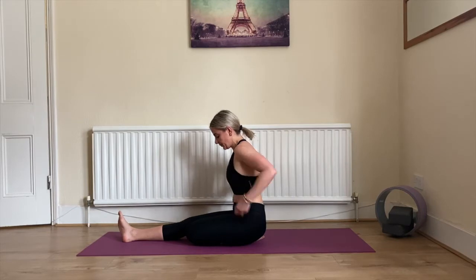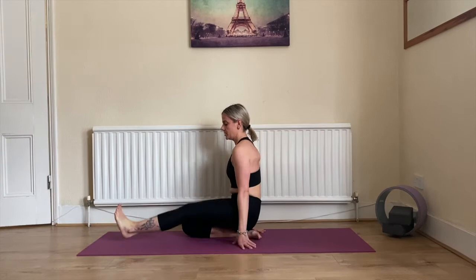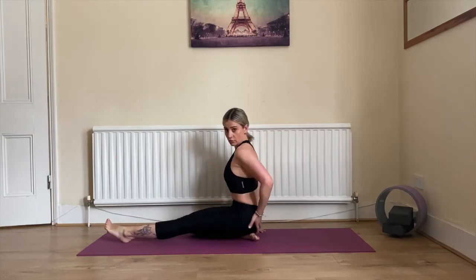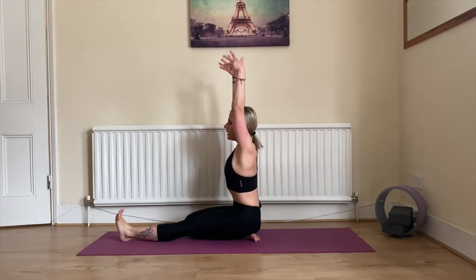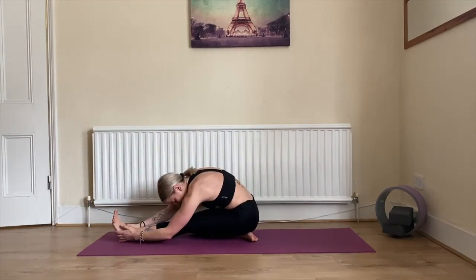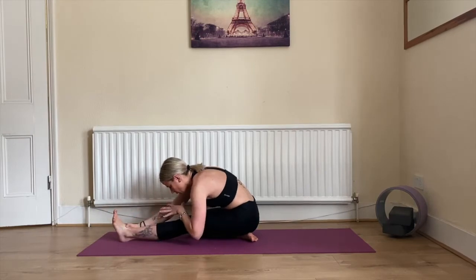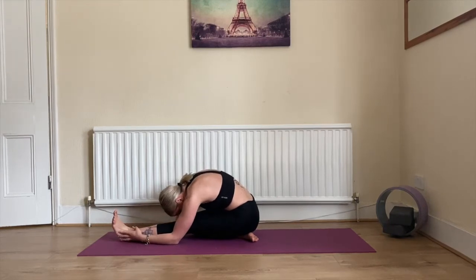Now we're switching legs. Bring your right leg in, left leg going out, sitting nicely onto your right foot. Inhale up, flex your foot, shoulders down, exhale lower down. Remember, try to keep your hips even — don't lean on one side. Bring your elbows down if you can and forehead towards the knee.